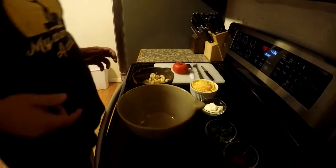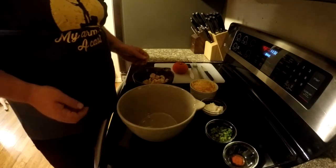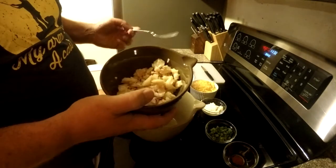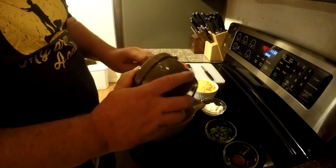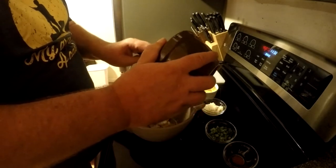We're going to make rock crab open-faced sandwiches. It's going to be super delicious and super simple. Now it's time to make our crab sandwich. I have about a cup and a half of red rock crab claw meat, and we're going to go ahead and get that in the bowl.